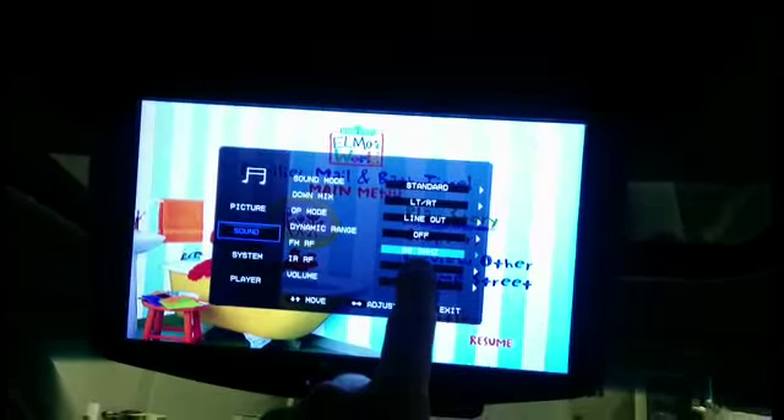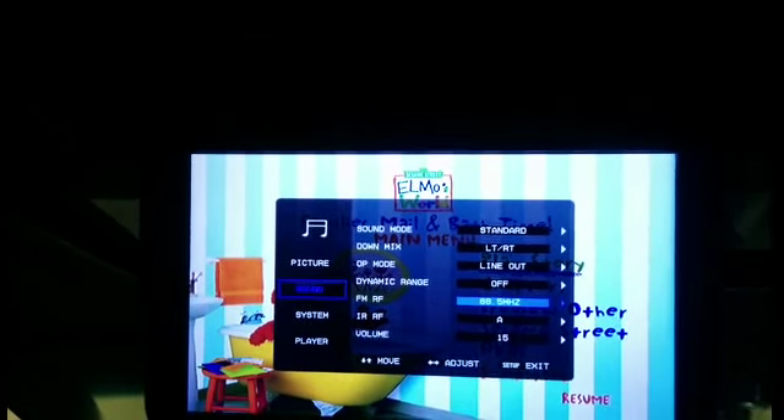For the FM transmitter feature, to set the station press the menu button on the top center of the screen, then press it one more time to move down to the sound line. Use the arrow button to the right to move that option over, then press that button to move the menu down. You'll come to the FM RF line; use the arrow button to scroll back and forth to set your FM station.